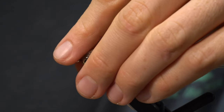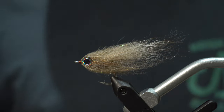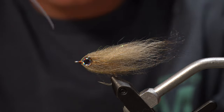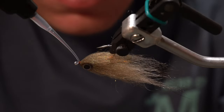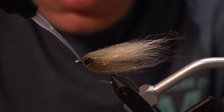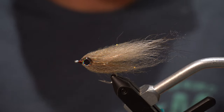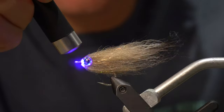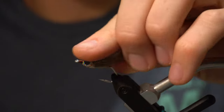Once the eyes are on, take a lighter and singe a few of those fibers on the front. Then take some Loon Clear Thin Fly Finish and put just a little bit on there to seal up those thread wraps — just a tiny coat. The flow works really well for that too, but I just have thin right now. Hit it with a UV light to cure it, and you are all set to go catch some baby tarpon. Let's go.